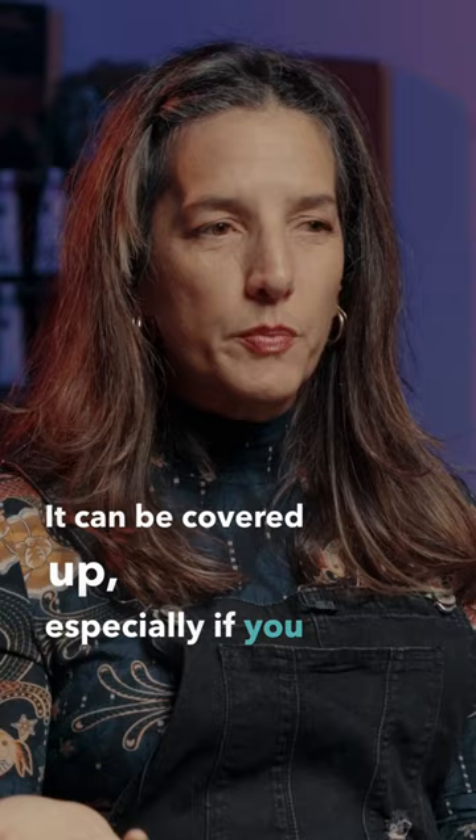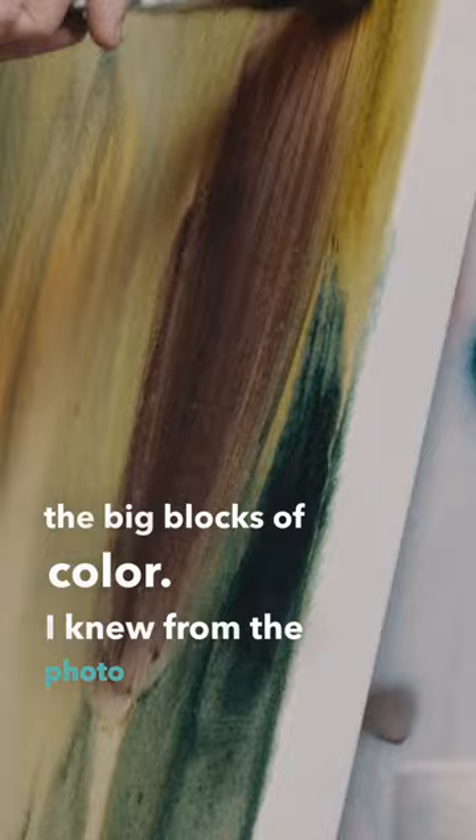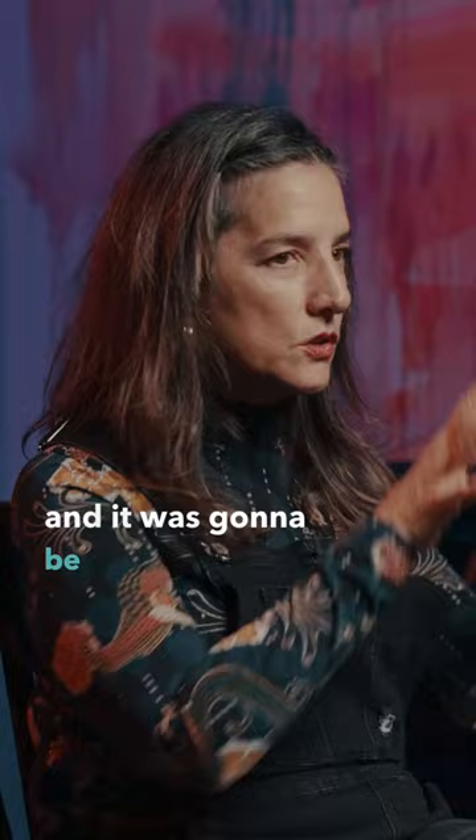Starting with a thin wash is a way to start mapping out the big blocks of color. I knew from the photo and from the source, this was going to be lighter in tone and darker near the edges. Acrylic is the best way to cover some territory and get big blocks of things in.